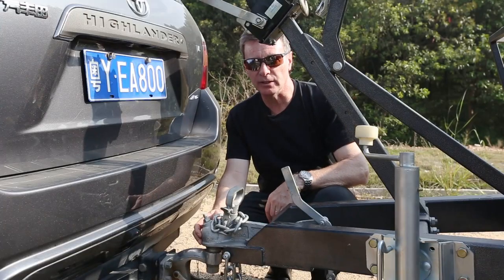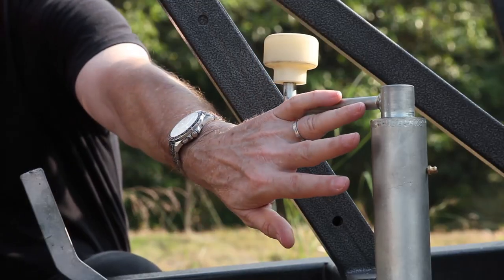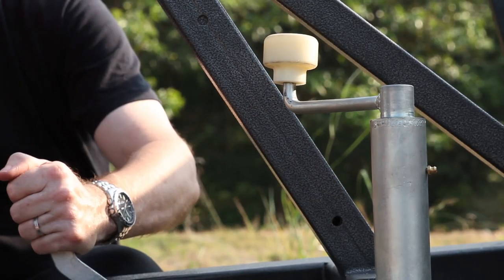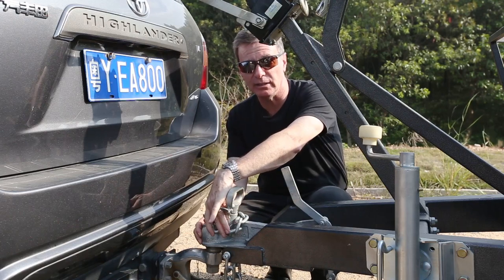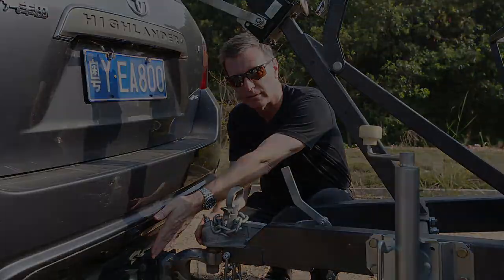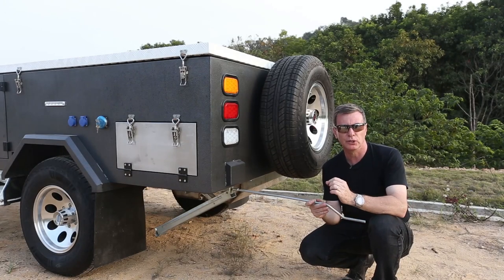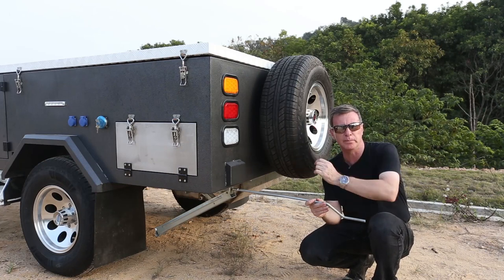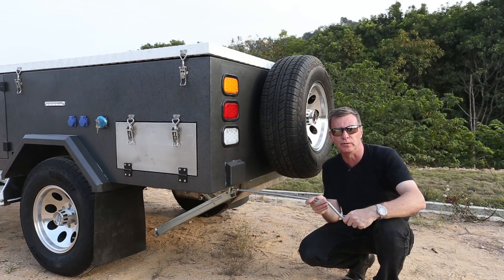Once you arrive on site with your camper, you need to set the jockey wheel, make sure the handbrake is firmly in place, release the safety chains and disconnect the electrical socket. Once you've got the trailer nice and level, you must go around all four stabilizers and make sure they're down nice and firm to stop the trailer moving.